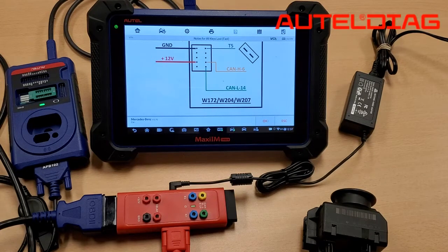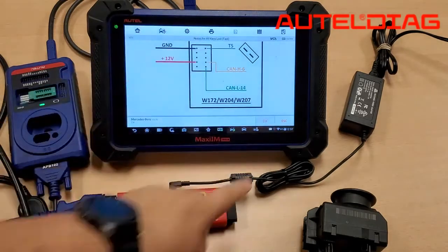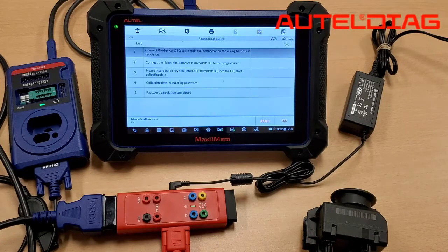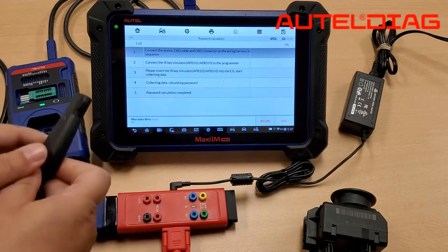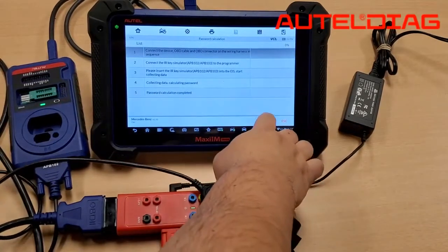Once you hear that beep, you're about ready to go. Please follow the directions exactly the way the IM608 prescribes them. Make sure you connect the APB-102 directly into your EIS, and then hit Begin.